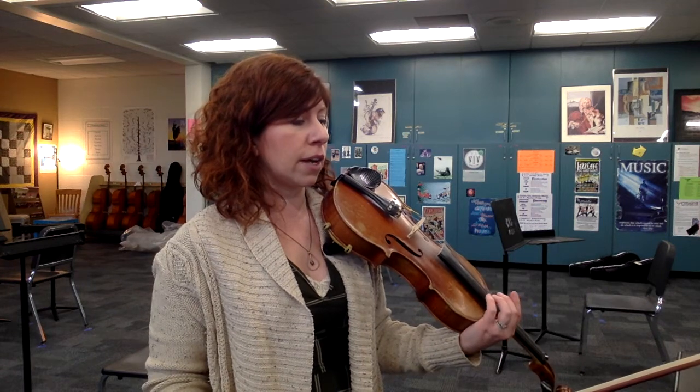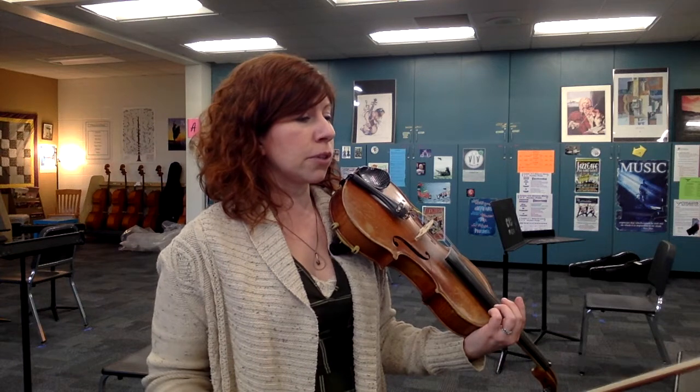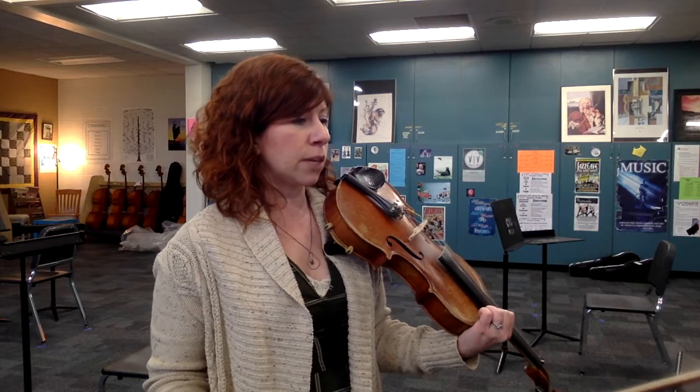At 33, we're going to be doing tons of down bows now — all downs, all lifts taken back to the frog. This is going to go from 33 all the way to 41. You'll see S-I-M in measure 34, simile, which means to continue doing the same style and the same bowing all the way to 41.